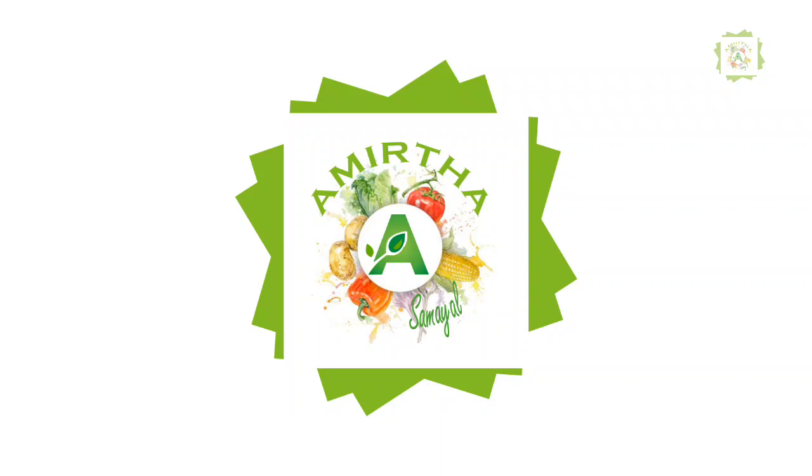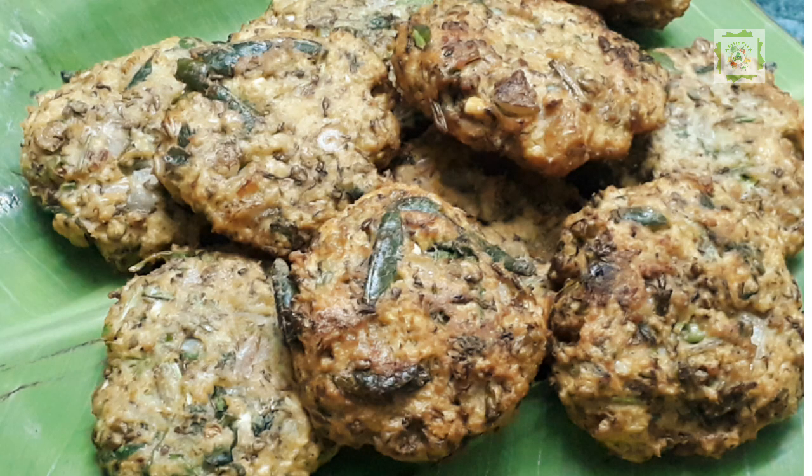This is your meal. We are going to show you how to make the recipe.